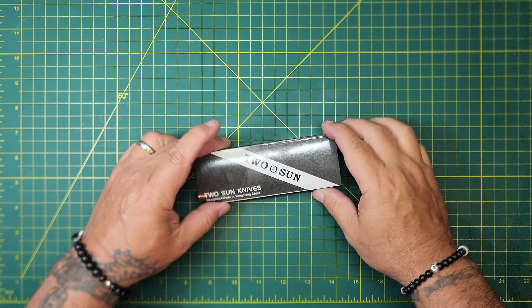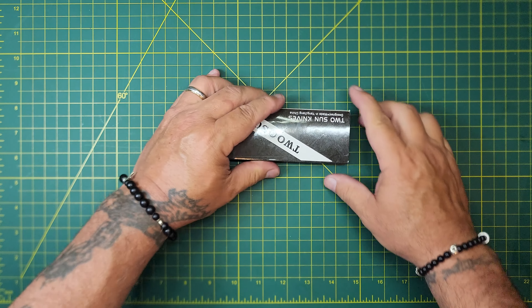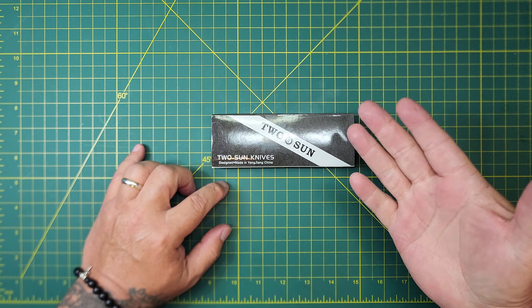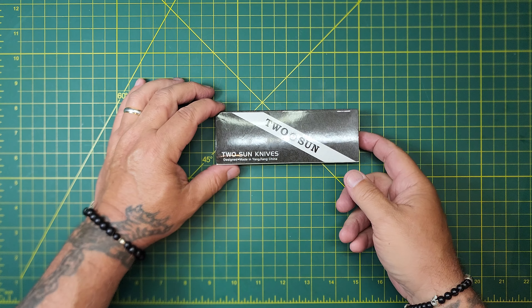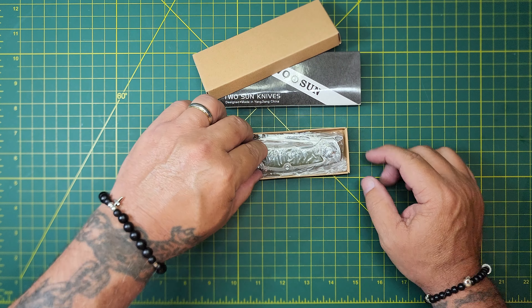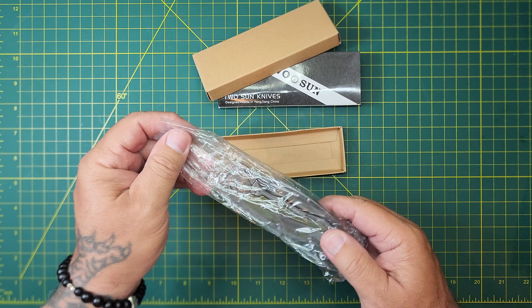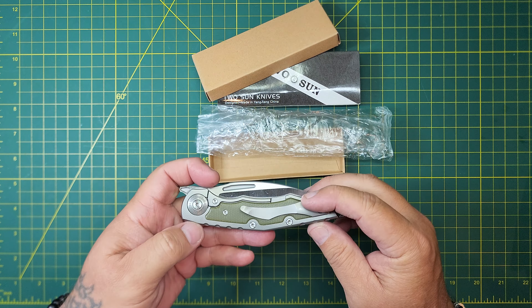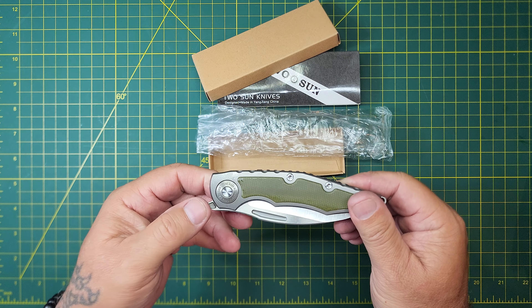What's up? Got a Tucson — it's in this box. We're going to get it out of here, take it apart, clean it up, run through it, do a little review. Let's take a look at it. This is the TS-145 in D2 steel.